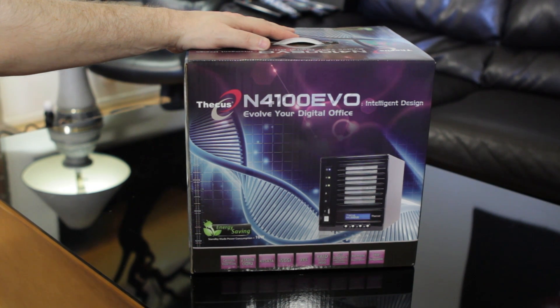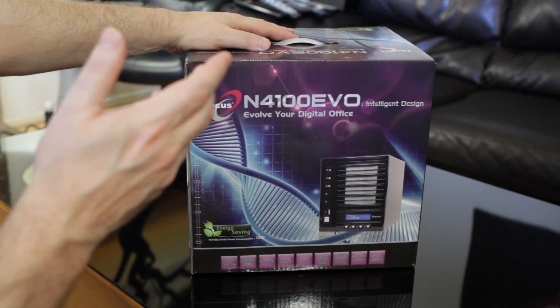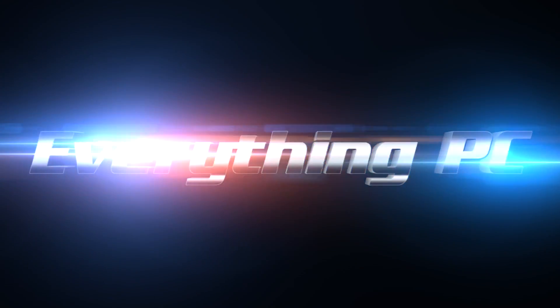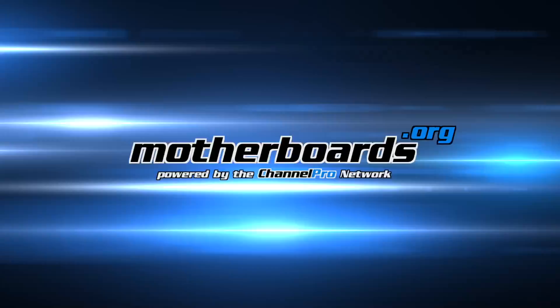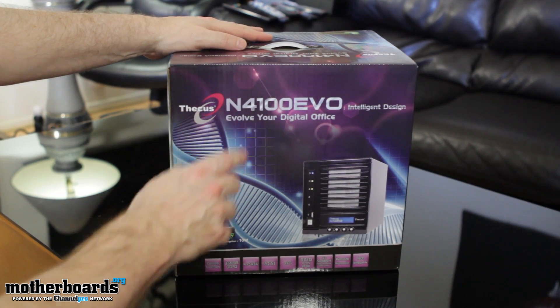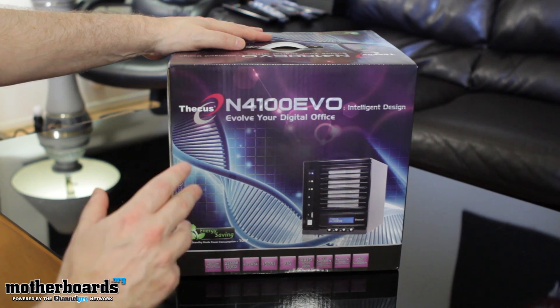This is a $380 NAS unit that has lots of features, and this is the new N4100 EVO. Let's check out what comes in this box. Like any good unboxing, let's start out by taking a look at the box. This one is the Thikus N4100 EVO Intelligent Design — Evolve Your Digital Office NAS Server.